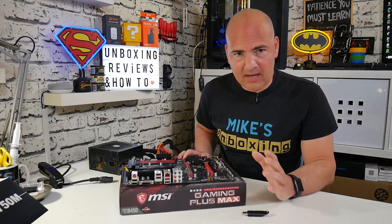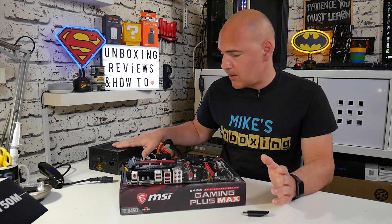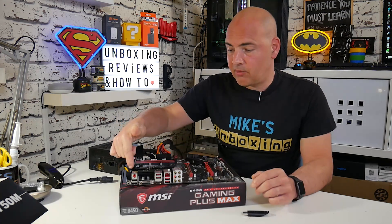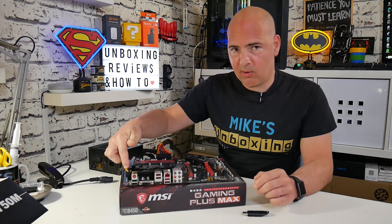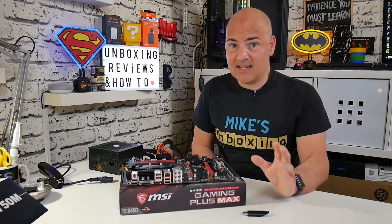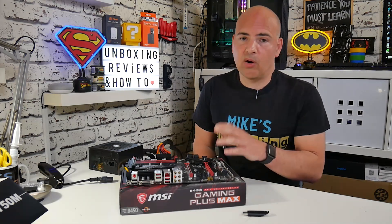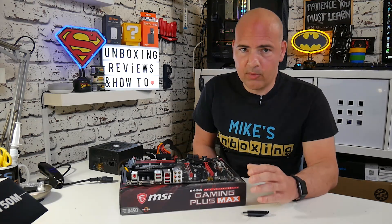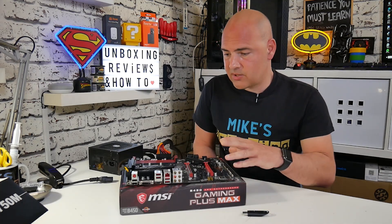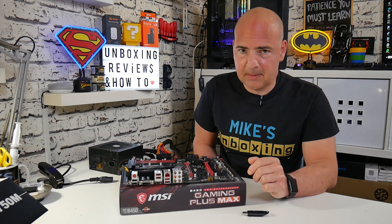We've got our motherboard connected up. All we need for this is our power supply, the 24-pin ATX connector, and either the 4 or 8-pin supplementary power for the CPU. You don't need any RAM, you don't need any CPU — ideally it's best if you can have all the components off of the board. I have heard that people can do this with a fully assembled system, but MSI recommend to do it this way, so this is how I'm going to show you.